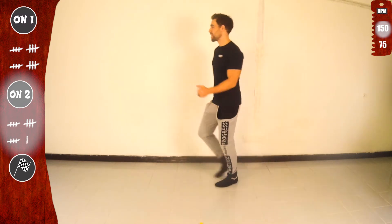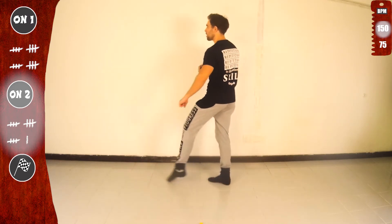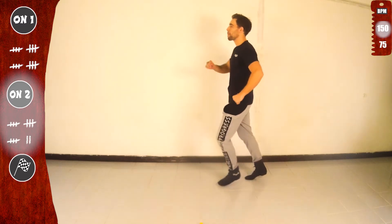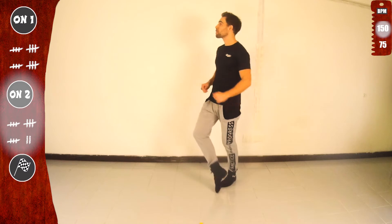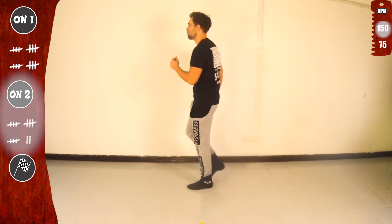Let's go again. One, five, one, five. Basic. Looking good. One more time. One, five, one, five. Now let's practice face to face. I'll flip the screen.